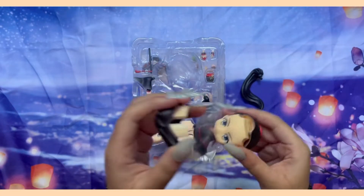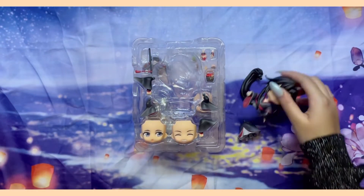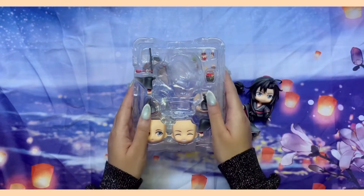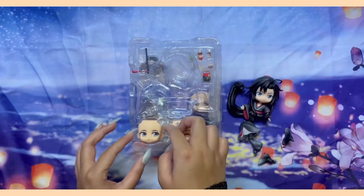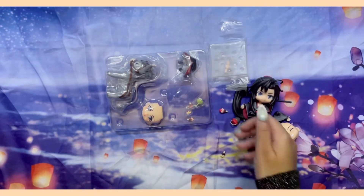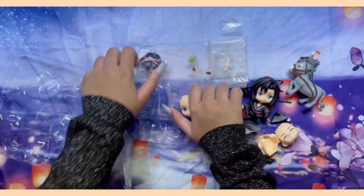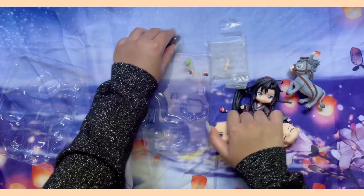I think these were originally released in 2020. I had just joined the fandom then and completely missed the window to order. On the resale market, they were often sold for hundreds of dollars, so I regretfully accepted my fate of never owning them. Last year, Good Smile Company announced they were re-releasing them in a DX version.